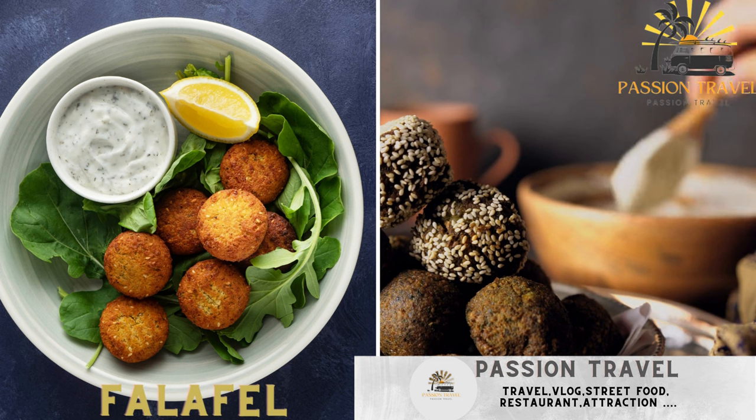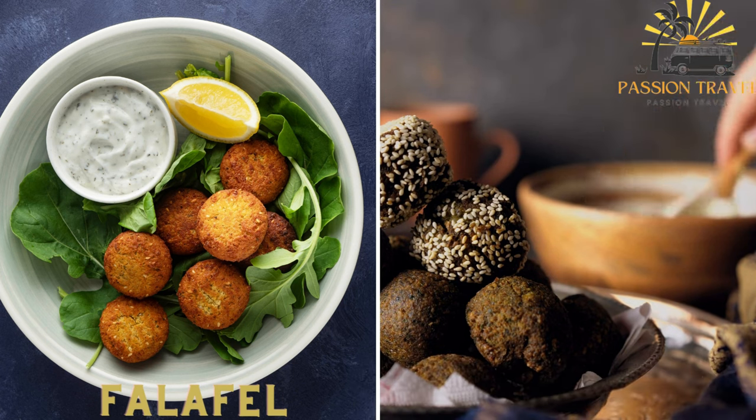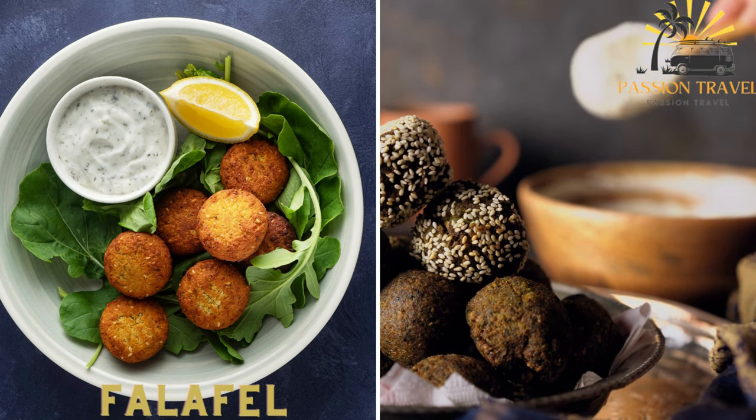Falafel is a deep-fried ball or patty made from ground chickpeas or fava beans, served inside a pita bread with various toppings such as vegetables, hummus, and tahini sauce.